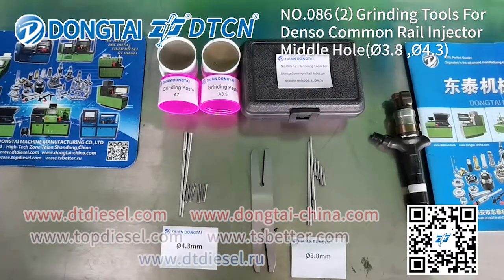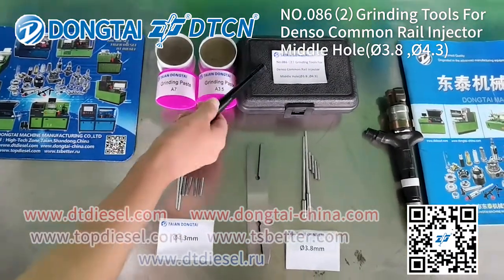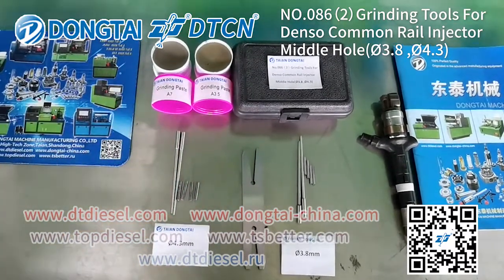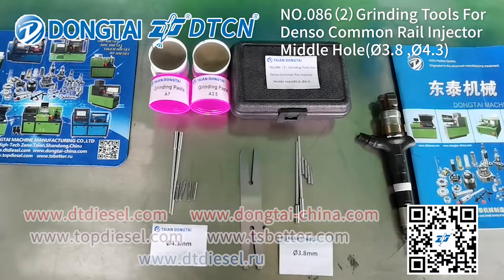That's all the introduction for the number 0862 grinding tooth for Denso Common Rail Injector Middle Hole. Thanks for watching.